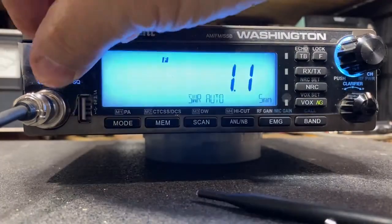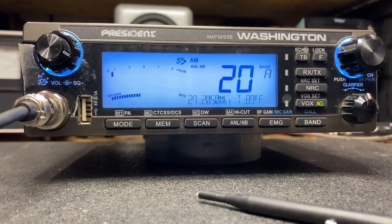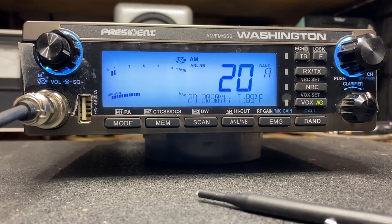There we have it — perfectly tuned antenna. And when we want to cut the SWR check function, push it off, just momentarily hit your PTT. That's it. Simple as that. Thanks for watching.